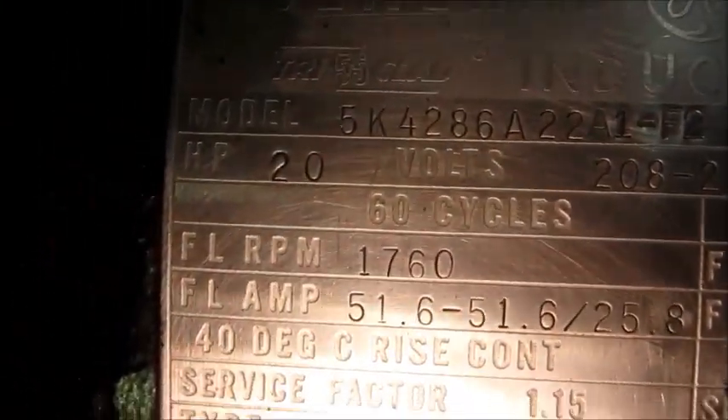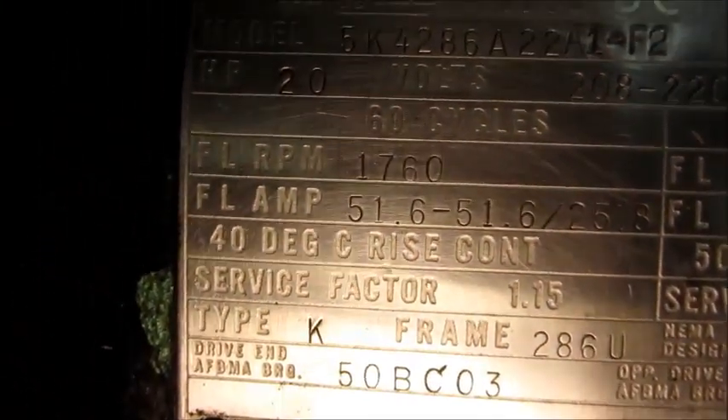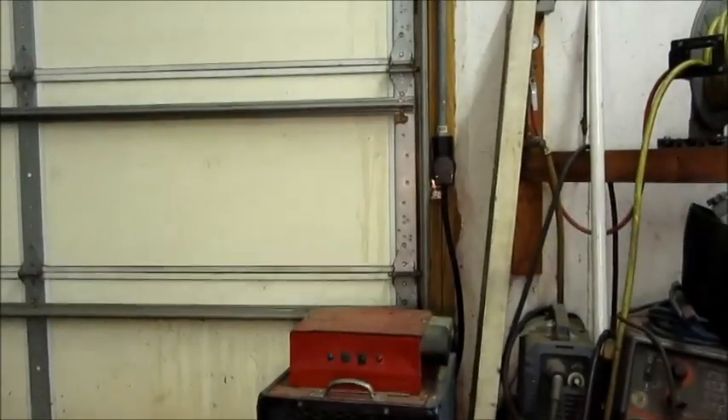Full load amps is 51 amps on the 220-volt three-phase, so roughly six times that for a locked rotor current. That's going to be a lot of amps, and my concern is that it will cause an instant trip of the 50-amp branch circuit that powers this welder outlet.